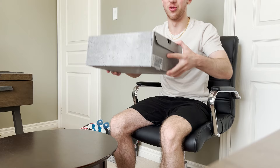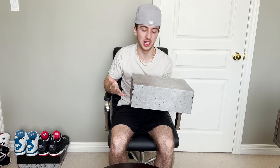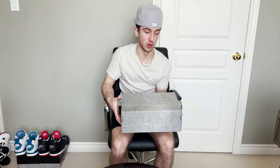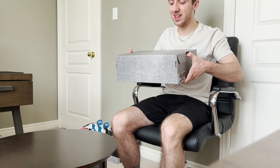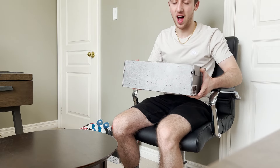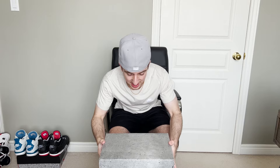What is up everybody, it is Joji back with another video. As we can see in the title and thumbnail, today we got a new pair of Jordan 4s. This is a very special pair. Just starting off with the box, it looks like a cement block, and that is because this shoe is called the Jordan 4 Wet Cement.